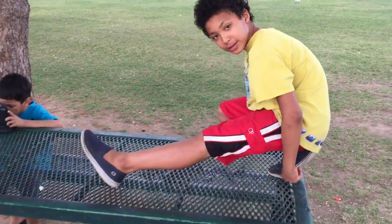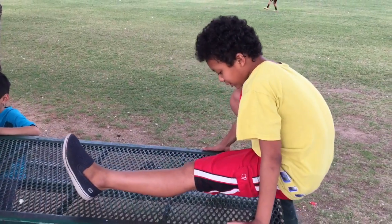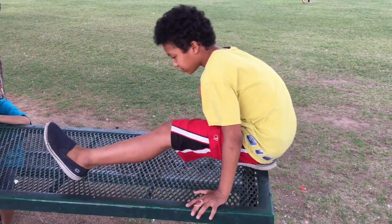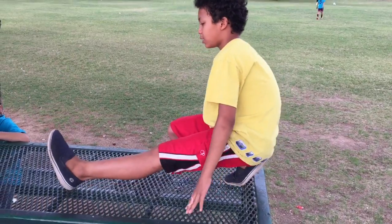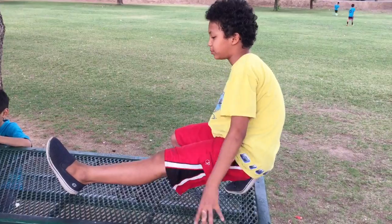First, you want your feet to be on the ball of your feet. You don't want it to be flat so you can't push off. You want it like this, and you want this leg to be straight — not bent. You want it to be straight.